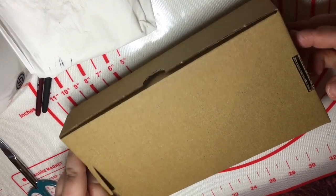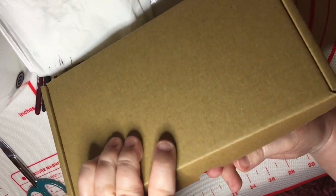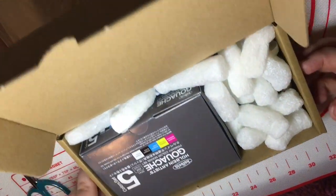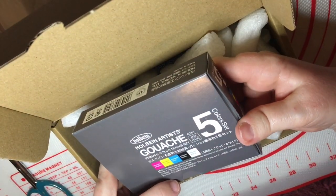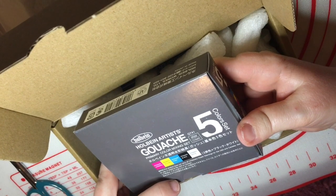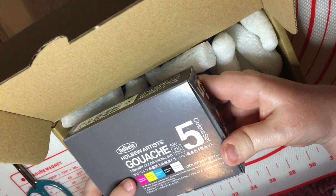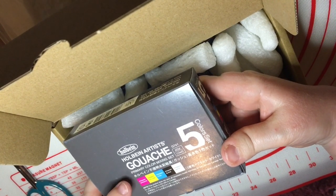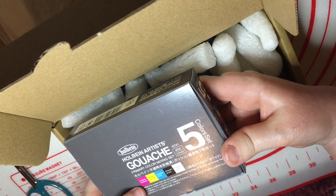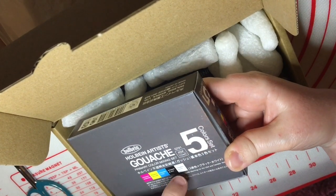Then there is this box. We'll see how we can open this on camera — hopefully it's easy. Oh good, it is easy. There we go. So I've got my very first set of Holbein gouache, and it's artist's gouache. The fun thing about this is it's a five color, 15ml starter set — it's the primary color mixing set. You have primary magenta, primary yellow, primary cyan, primary black, and primary white.